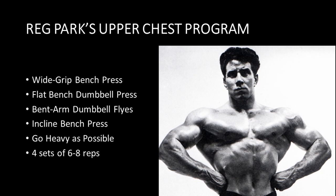Listed here is Reg Park's upper chest program, which consists of the following four exercises: the wide grip bench press, the flat bench dumbbell press, the bent arm dumbbell fly, and incline bench presses. Reg recommended to use as heavy a poundage as possible and to only perform four sets of a relatively low rep range of six to eight reps. Clearly this workout worked wonders for Reg, as is evident in this awesome photo of Reg displaying his marvellous chest.